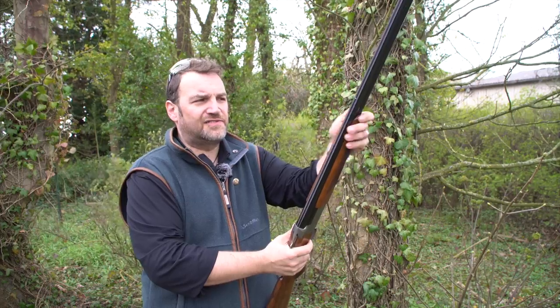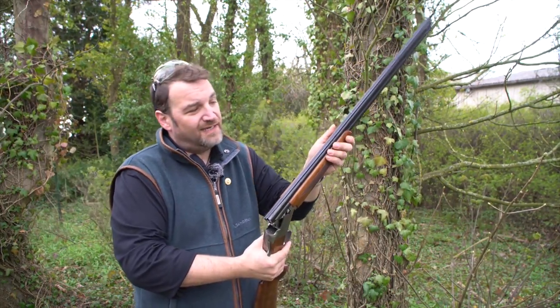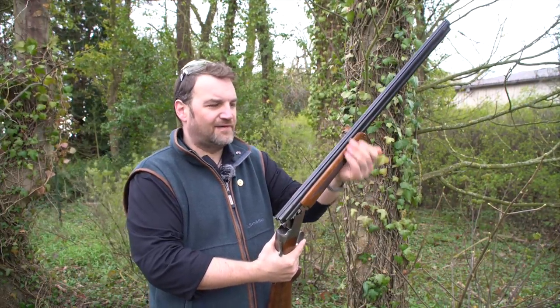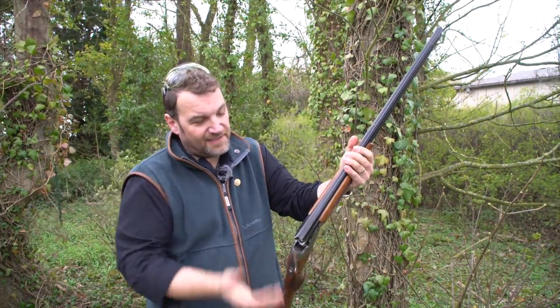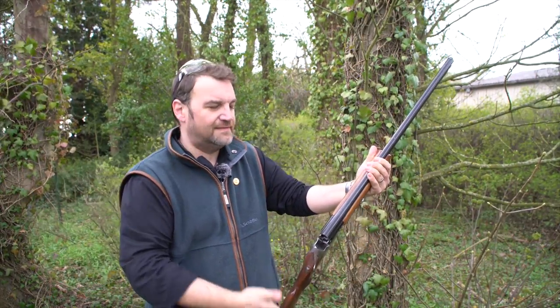The forend is a schnabel. I'm not a huge fan of schnabels — I tend to hold the gun way out here, and the sharp bit on the beak of the schnabel I find unpleasant. As schnabels go this one is fine, but if it were mine I'd tend to round that off. The checkering and wood — it's a grade one gun so it's got plain wood, but that's what you get at this level.